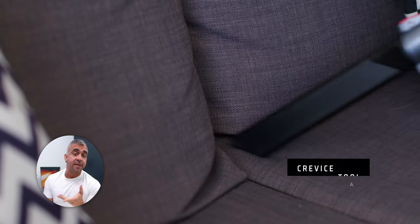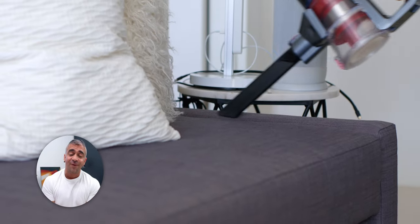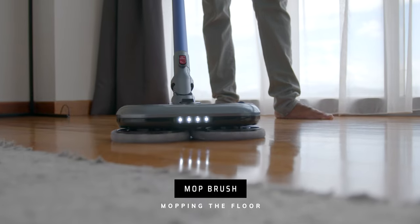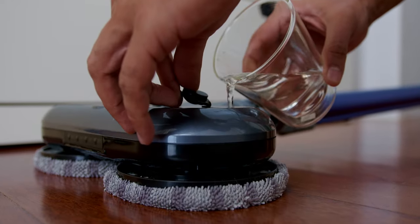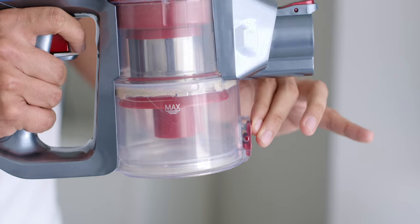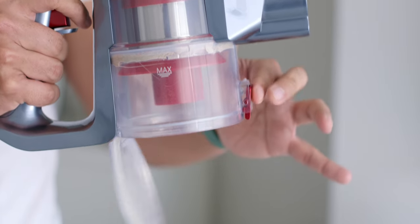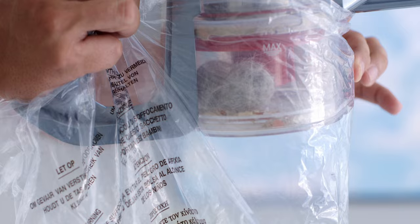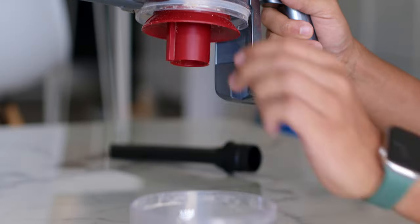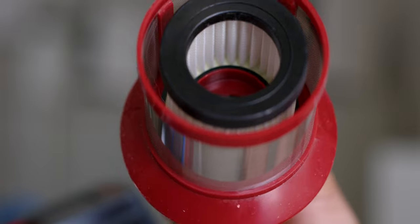The crevice tool is great for hard-to-reach areas like between sofas or corner floors. The mop brush, as the name suggests, is for mopping — it comes with a water tank so you can fill in water and start mopping your floor easily. The dust cup has a 0.6-liter capacity, is removable, and features one-touch dust removal. If needed, you can wash the HEPA filter, but make sure it is completely dry before placing it back.